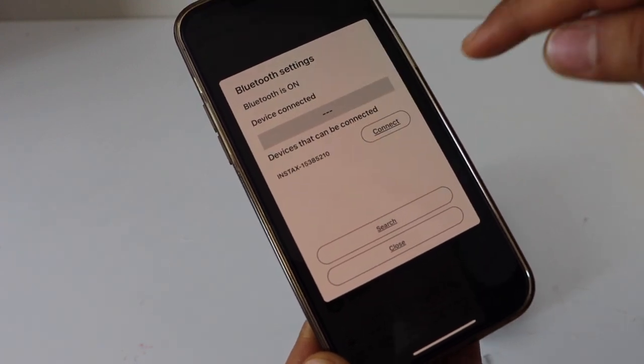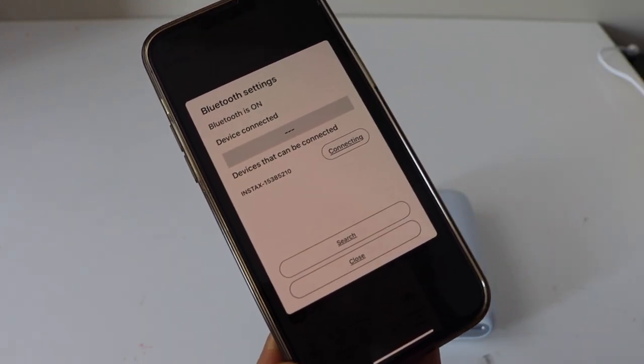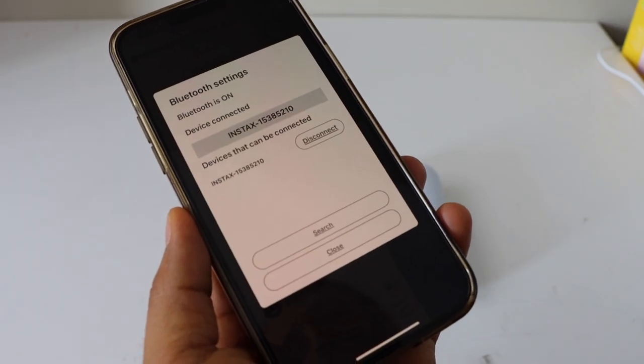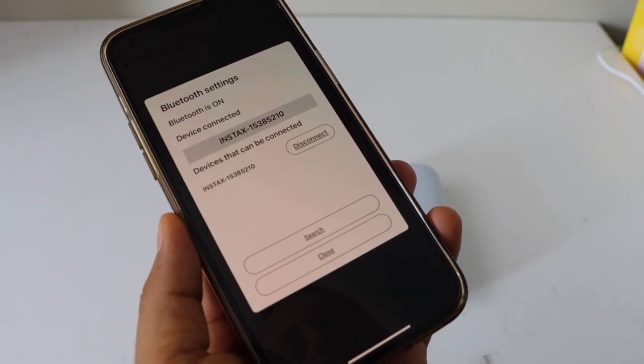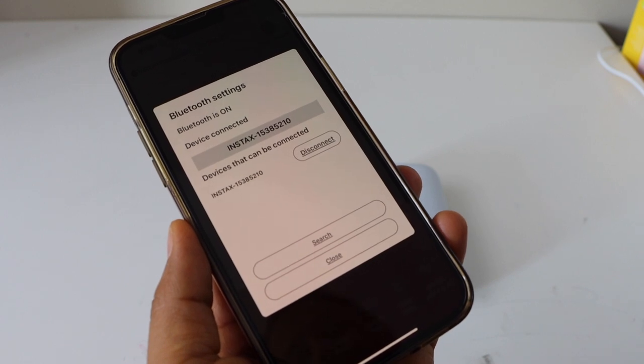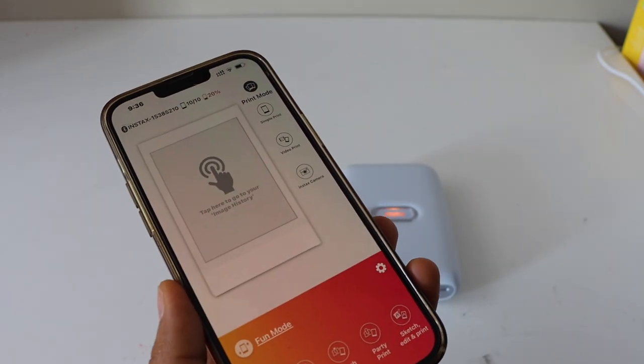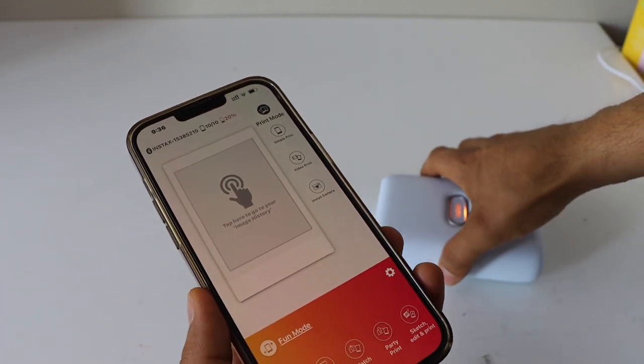In the app you will see your photo printer — click 'Connect', then click 'Pair'. The device is now connected.